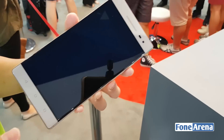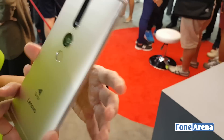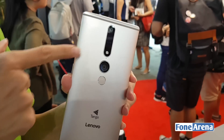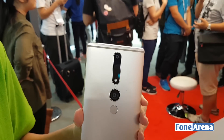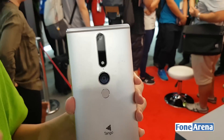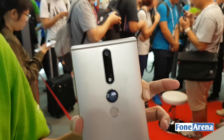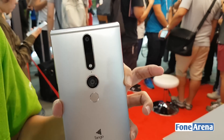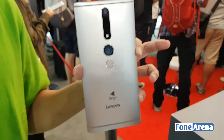For cameras, you have a front camera of 8 megapixels and a rear camera of 16 megapixels. Additionally, there are two more camera sensors that enable the Tango experience: a fisheye camera that covers a wider spectrum of view, and a depth sensor that allows the device to take in spatial information like distances, height, and width. That's the hardware spec of the Phab 2 Pro.